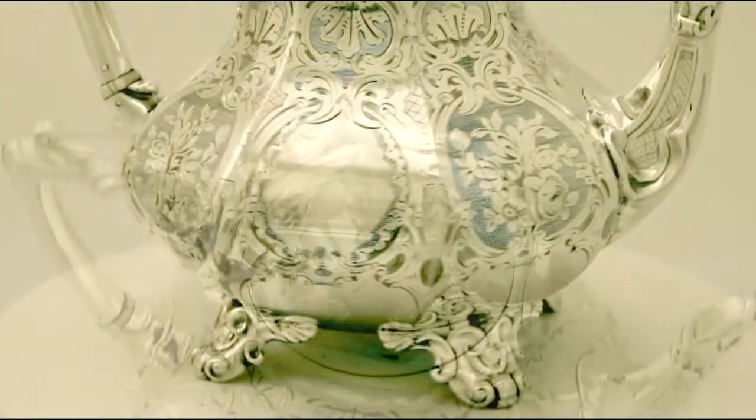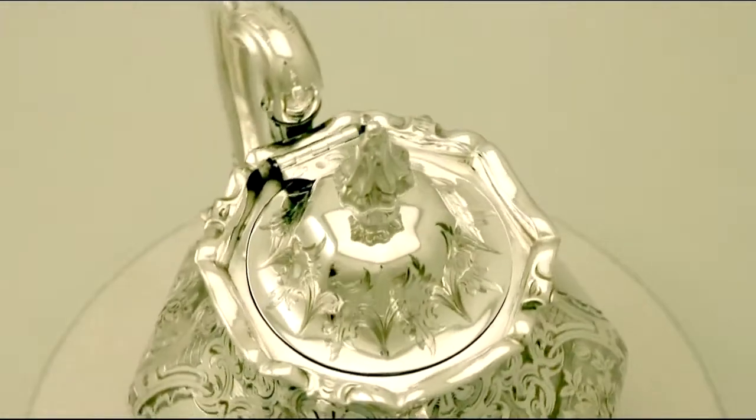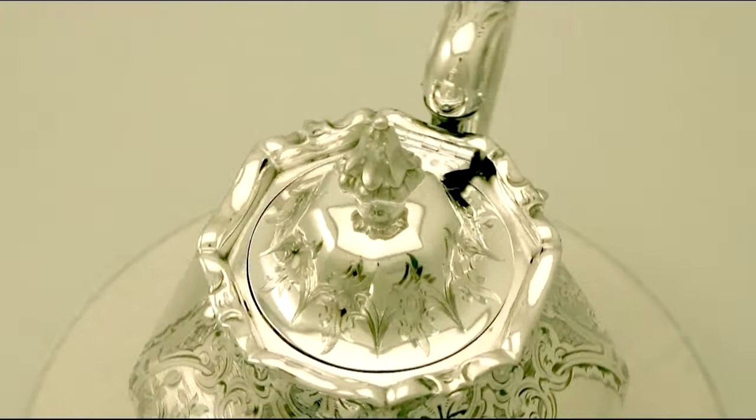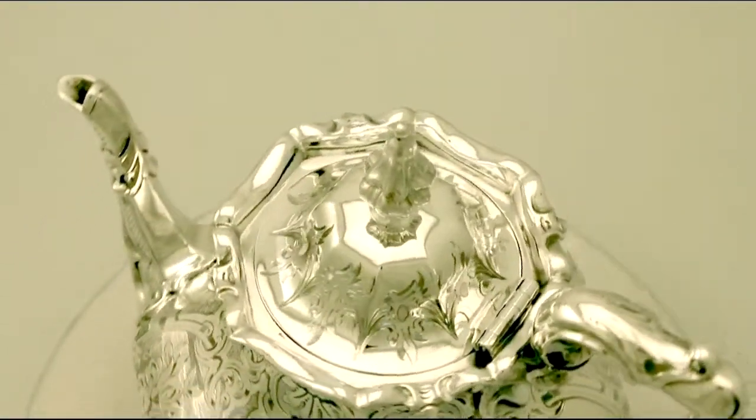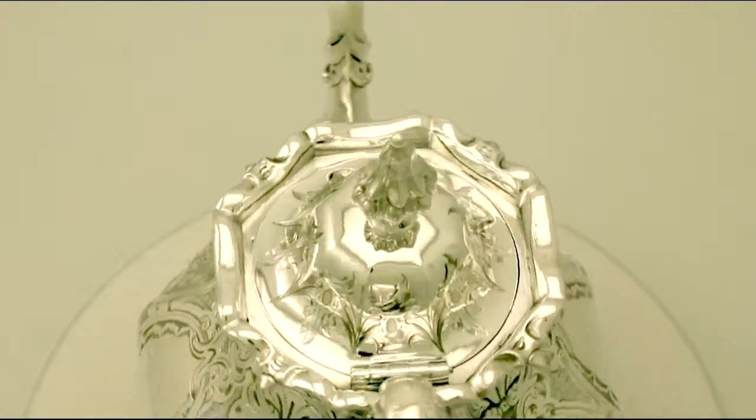At a weight of 46 troy ounces, the service is an excellent gauge of silver. The highlighted features of this exceptional service make it one that could be sold with my highest recommendations.